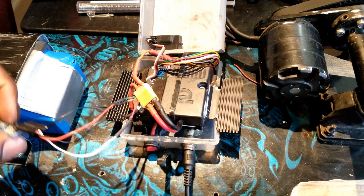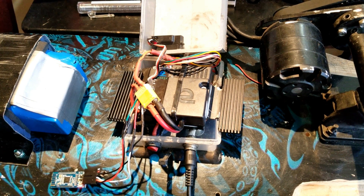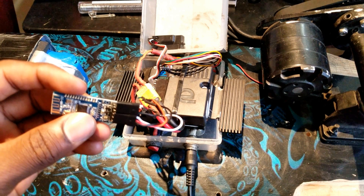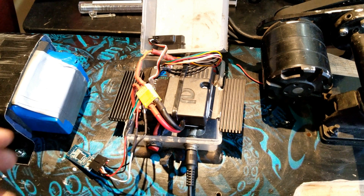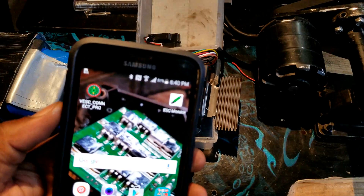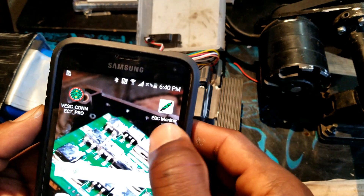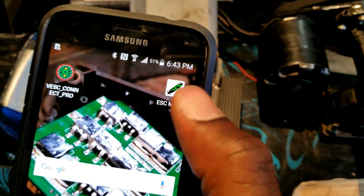Now let's go ahead and power the board on. We have the ESC powered on and the Bluetooth module is blinking, ready to pair on the phone. So we go ahead and install the VESC application. I have two options — you can either use VESC Connect Pro or ESC Monitor. I'm going to go ahead and launch ESC Monitor.